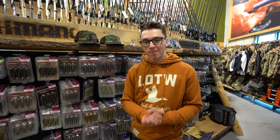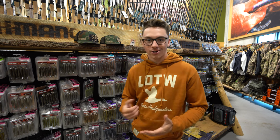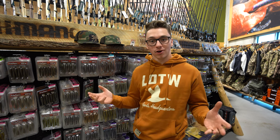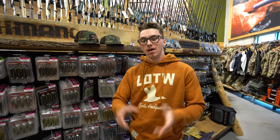Hey guys, Josh here from Sports Headquarters. Welcome back to another video. I hope for you guys this fishing season has started off good and you're catching some fish. If not, we're gonna talk about a few baits today that have been working very well for myself and that I recommend for you to try for smallmouth.